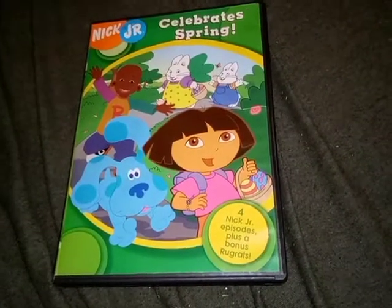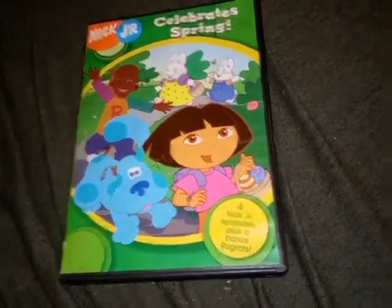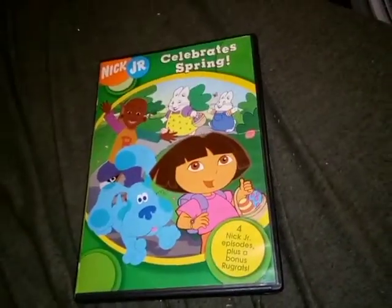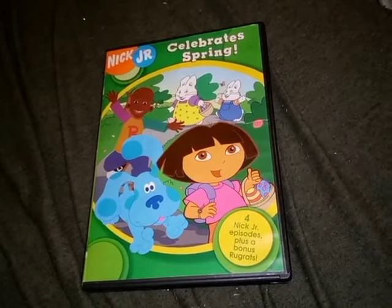All right, welcome back to another video of Damien's collection of VHS DVDs, games, and more. Today we're going to be planning on drop testing this DVD here — Nick Jr. Celebrate Spring.